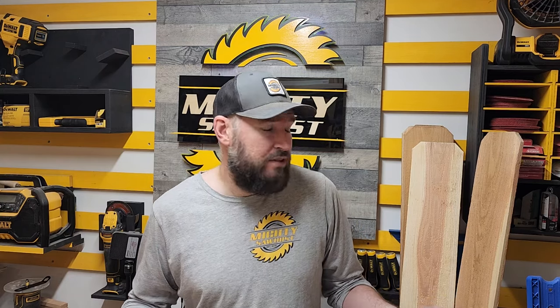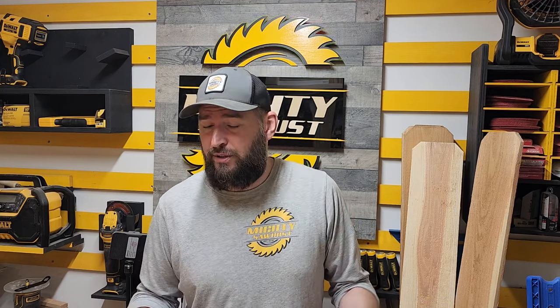So now you've seen all the possibilities of the designs that you can make. Feel free to use my designs or check out my website, MightySawdust.com, if you want to purchase them or hit me up on the website. Let's go check them out outside.